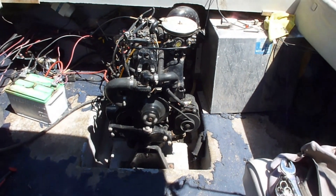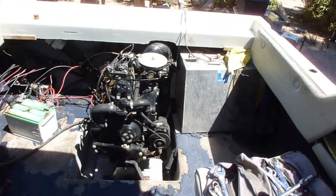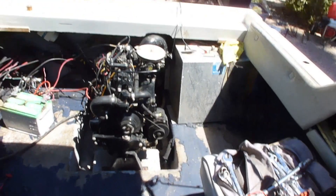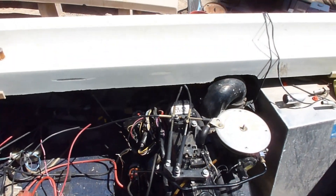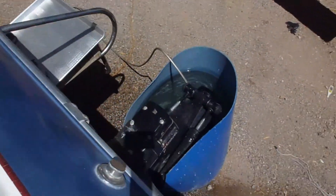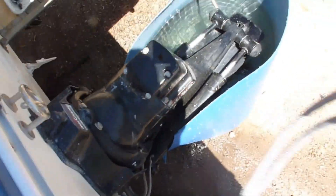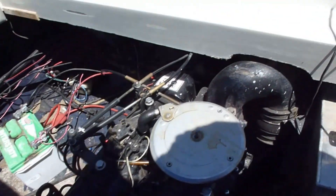I'll continue working on it and I'm going to do a fuel pressure test, which should be good. I don't hear any noise in the back, so that gimbal bearing must be good. It's spitting out water, so the water pump is doing its thing.